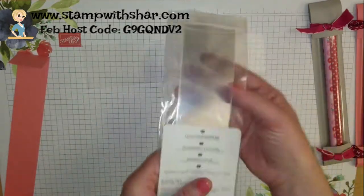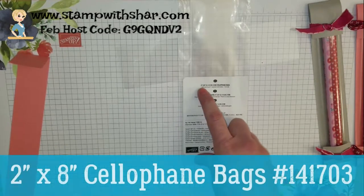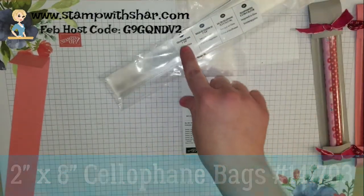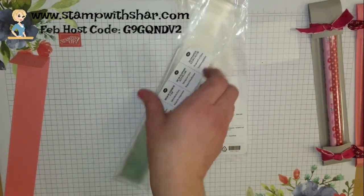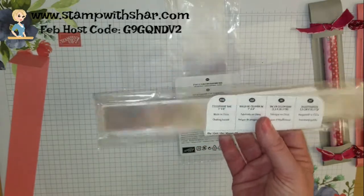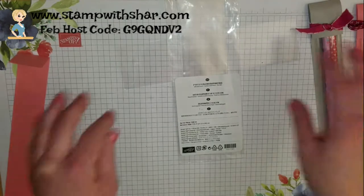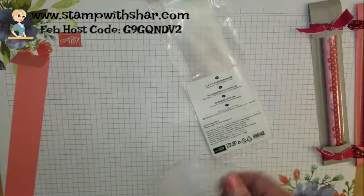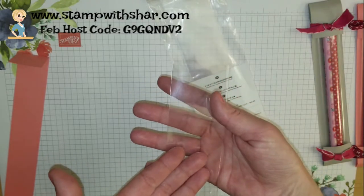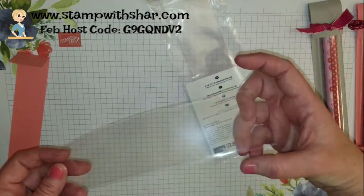The bags I'm using are cellophane bags — two inch by eight inch. Stampin' Up! used to have a smaller one-inch by eight-inch bag, and those were perfect, but Stampin' Up! no longer carries that. Not a big deal — we improvise. You could fit four or five pencils into this bag if you want to, but you would just have to create a fatter sleeve.